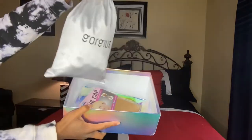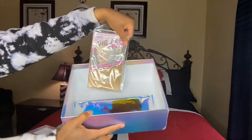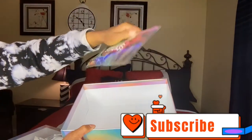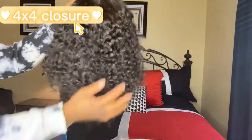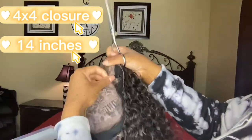Gorgeous Hair sent me this wig. Of course you get the wig bag, you get a wig cap just in case you want to do the ball cap method, and you get a little bag that has an elastic band, a wig brush, and some other cute little wig install essentials. This is what the wig looks like — it is so gorgeous. It is a Fumi Curl wig, that's what they told me it was called.